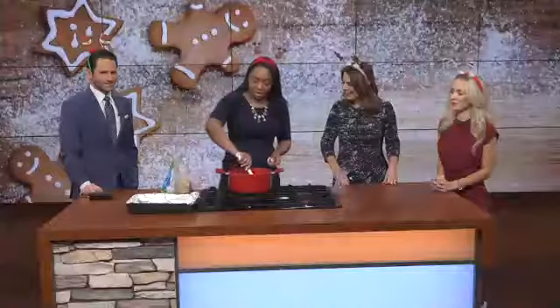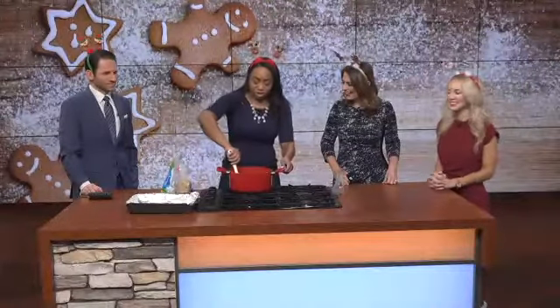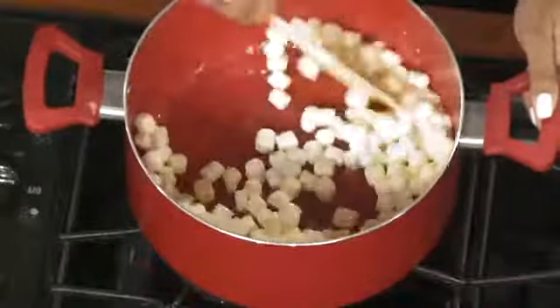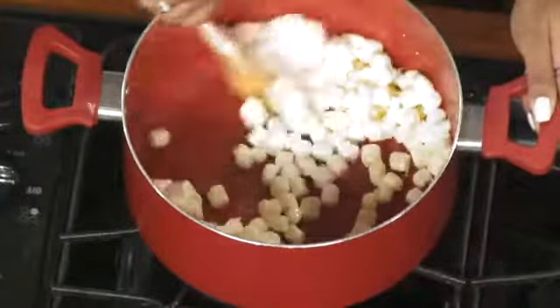This is a snack that my sister would typically make for me on special occasions, so I called her up yesterday to ask how she does it. You can also find the recipe on the back of the marshmallow bag. But yeah, this is the first step — just getting those marshmallows melted.